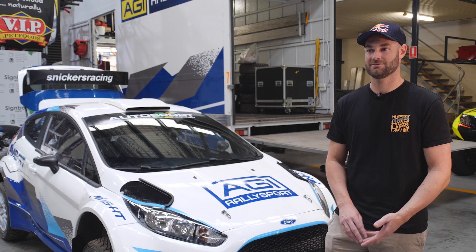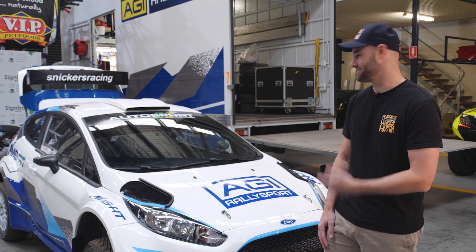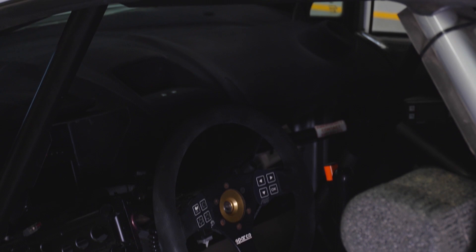I'd love to have a go and have a play and maybe do something in the future. It's still a bit hard and risky to go back to New Zealand, so I'd love to do something here and have some fun in a car. We'll see what happens, but it'd be great to have a drive.